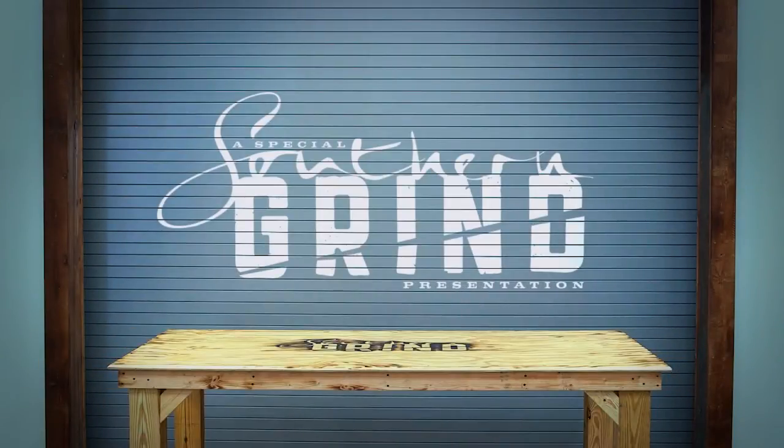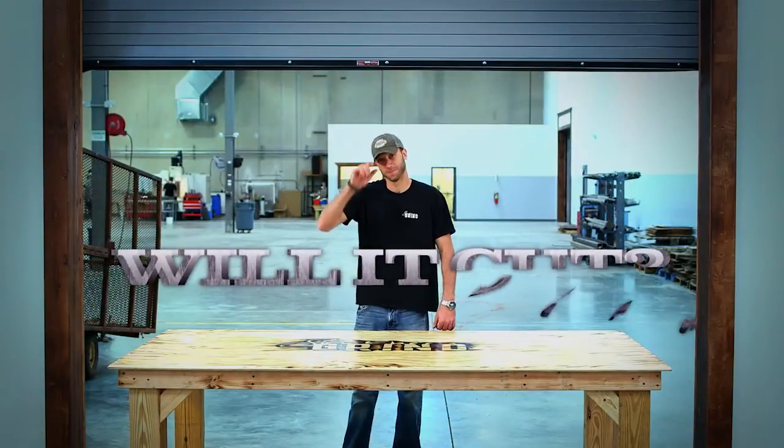A special Southern Grind presentation. Welcome to Will It Cut! With your host, Jim Blakey.